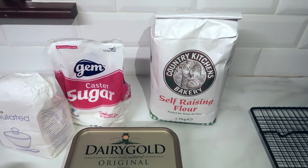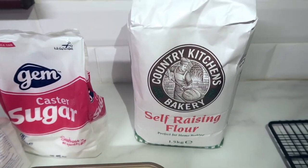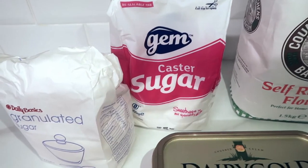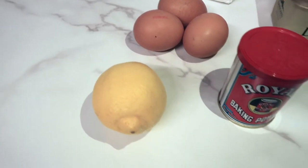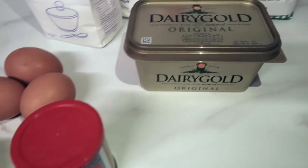So these are the ingredients you're gonna need: self-raising flour, caster sugar, granulated sugar, three eggs, one lemon, baking powder, and any kind of butter.